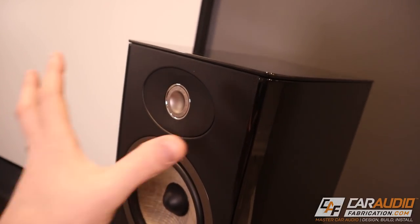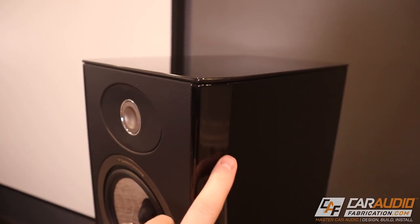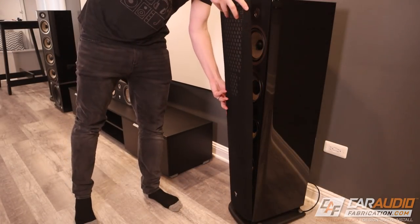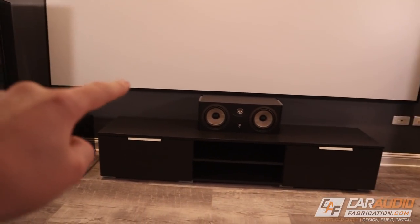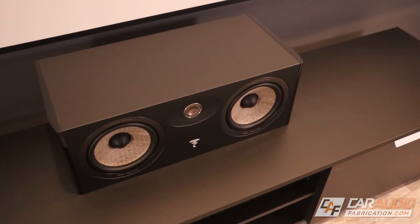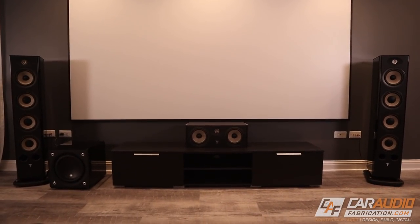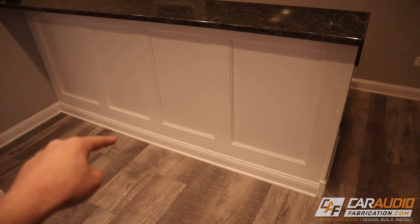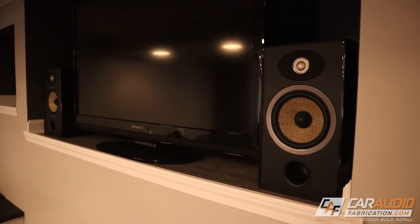Other design details: behind the speaker grille these have a really nice leather finish, and on the sides and top it's a gloss piano black look. Even with the grille installed these look extremely refined. I've paired the right and left floor-standing speakers with the matching center channel speaker. These speakers sound absolutely incredible — so lifelike that if you sit and listen to a song with strong vocals and close your eyes, it sounds like the artist is right there in front of you performing.